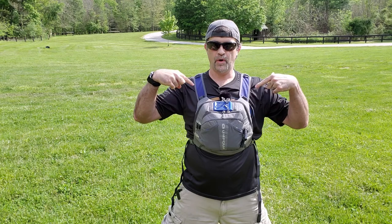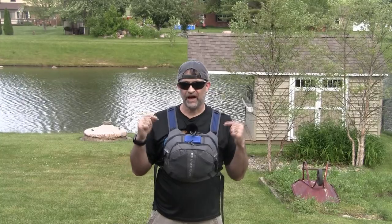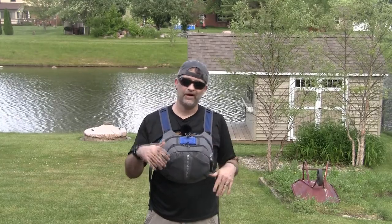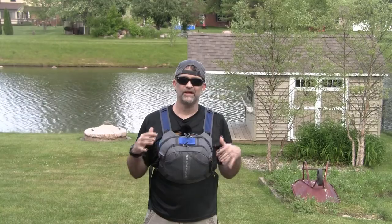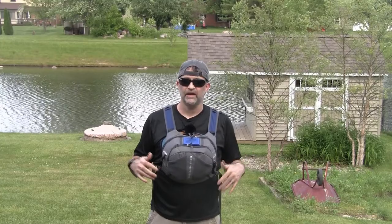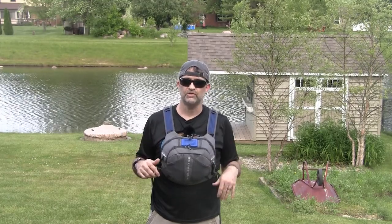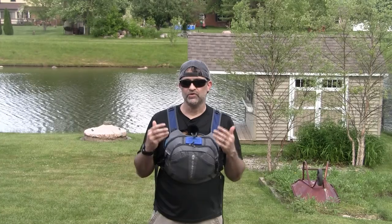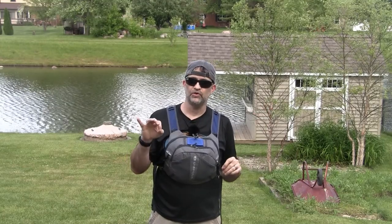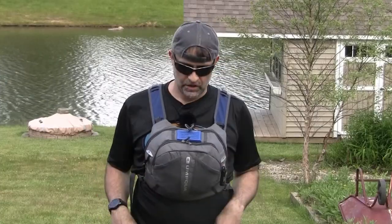I introduced it to you briefly in our previous video, and so here it is — the Umpqua Overlook 500 ZS Chest Pack. This is primarily designed for fly fishermen, so they have all their tackle and gear right here, easily accessible on their chest. I found that this will also work pretty well for individuals that like to take photographs and do some videography while out on the trail. But first, just a quick overview.